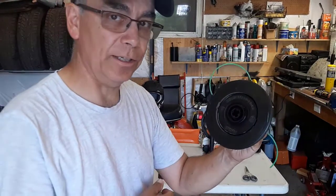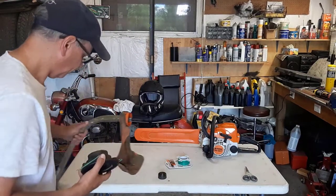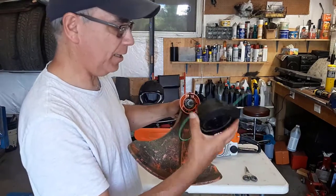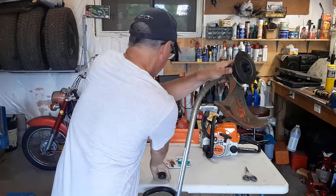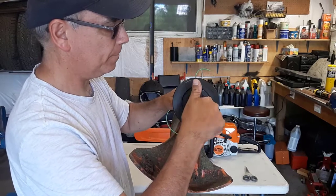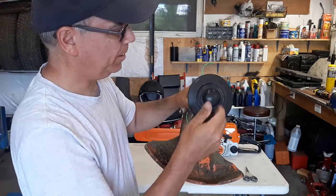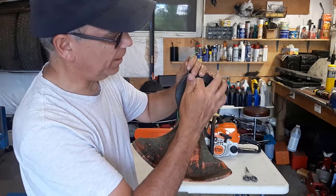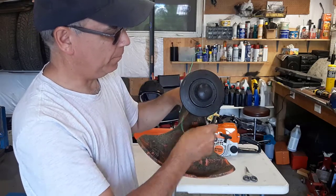Now we'll attach it to the Stihl FS38. We'll just put the head on simply like this, put the bump knob back on, thread it onto this bolt, and just snug it up. Now this can't come off. Give the line a pull — this part of the spool should pop out. There we go. Now it works.